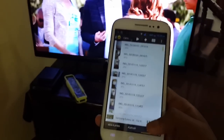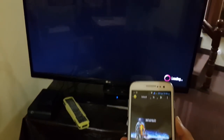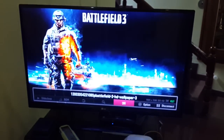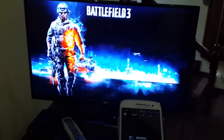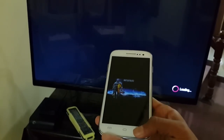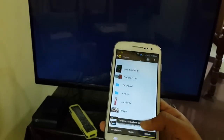You can just play any photos — here it is. We have the photo and you can just slide through them. That's it, and you can play music too.